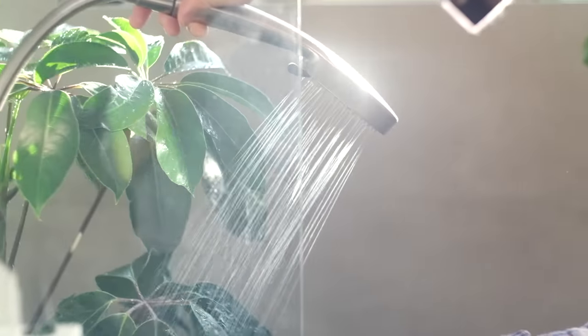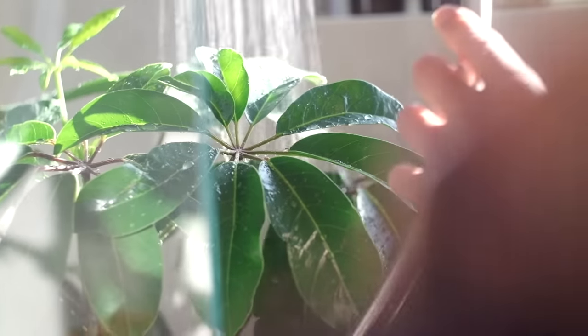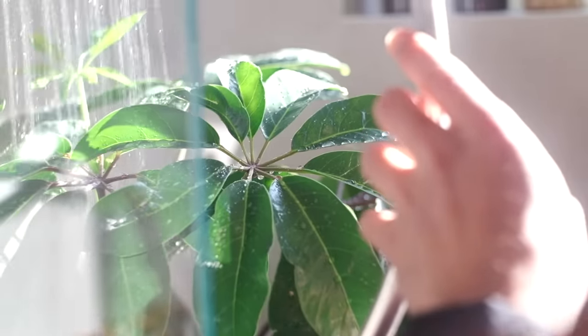We can also water our plants under a little shower either in the tub or in the sink. Just let the water run through the soil, then let the pots sit to drain sufficiently before putting them back. As a bonus, using the shower head also helps to rinse away any dust that's on the leaves of our plants — which actually takes us to our next point.